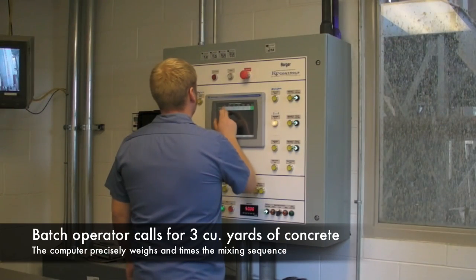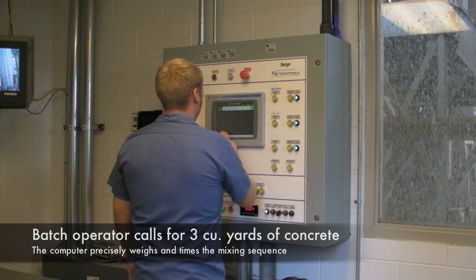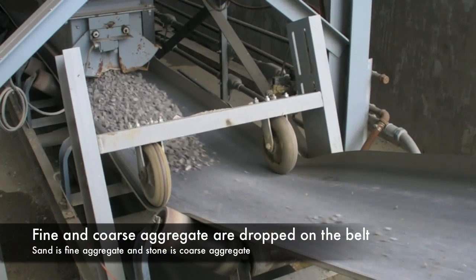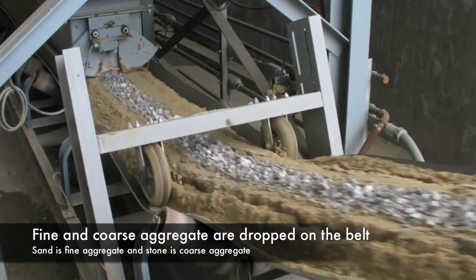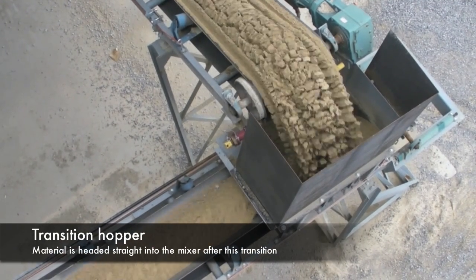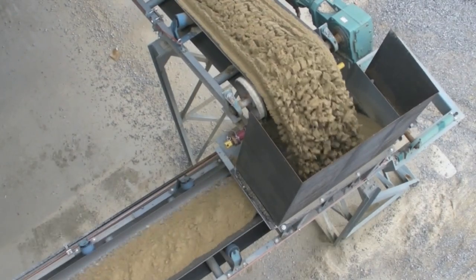The batch operator calls for three cubic yards of concrete on the mixer panel. The panel precisely weighs and batches the exact amount of raw material. The coarse and fine aggregates are dispensed from their own drop bins onto the main conveyor. At the transition hopper, a 90-degree turn is achieved and the aggregates go directly into the mixer.